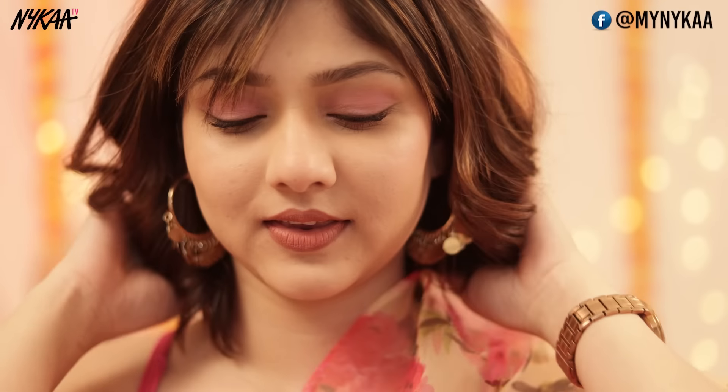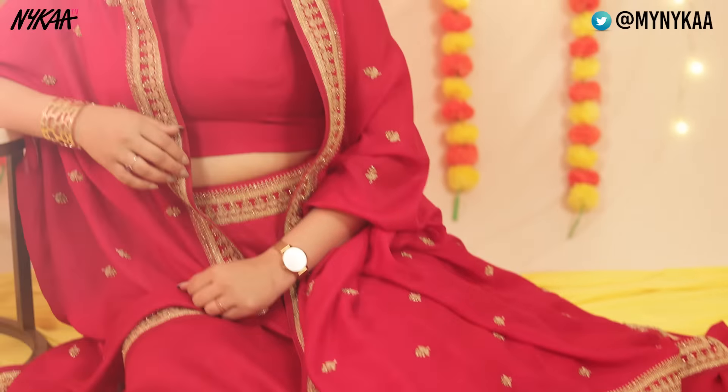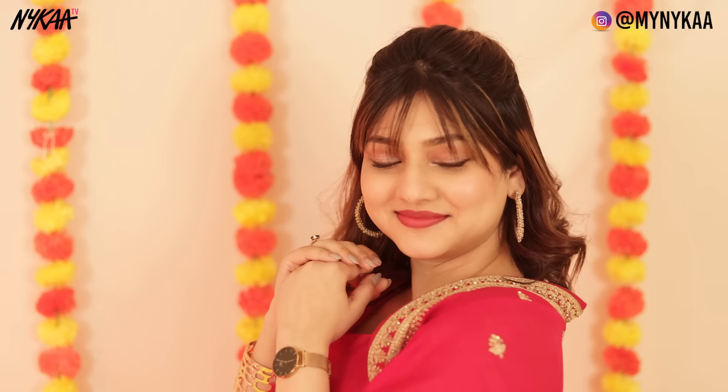Hi guys, I'm Manasi Mahu and welcome to Nykaa TV. Today's video is about last minute makeup and outfit ideas because wedding season has already started. I know getting ready for the wedding season can be nerve-wracking, so don't worry — I've got you covered in this video, which is in collaboration with Nykaa TV. So let's get started.